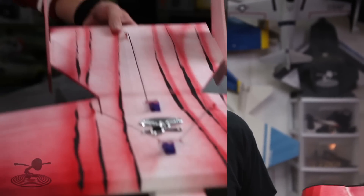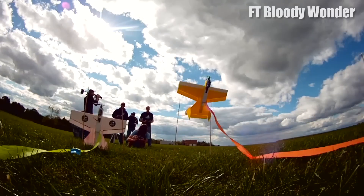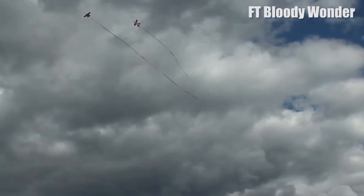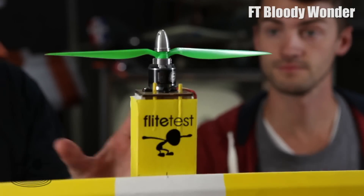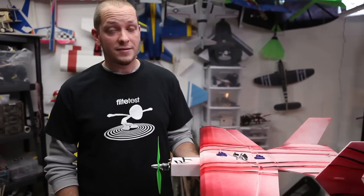Bloody Wonder being for Bloody Mick and the Wonder being for the Sig Wonder. If you haven't seen the review of this, I definitely encourage you to go see it. It's a great combat ship, it has vertical takeoff capabilities, you can still put a landing gear on if you want. It will also fly off with a small 24 gram motor, or if you really want to get some speed for combat, go ahead and pop on this little Hobby King motor. It really does an amazing job — lots of power, lots of speed, but still very nice efficiency too.